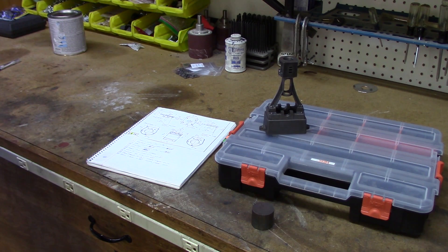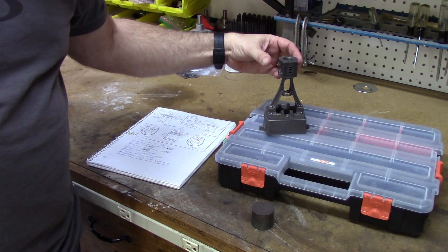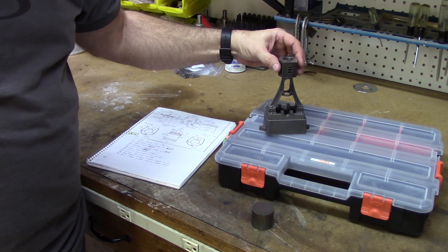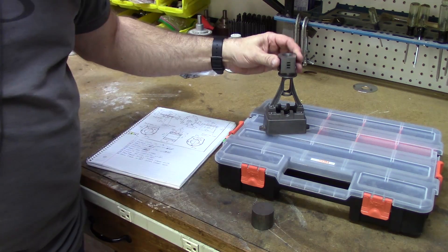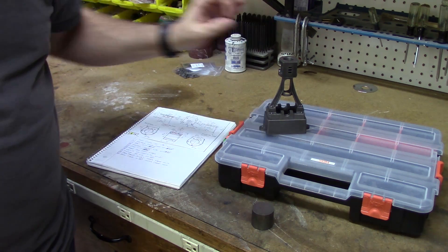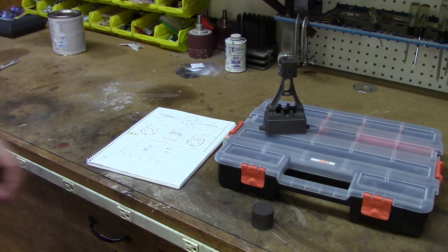Welcome to part six in my video series on making the Stuart 10V vertical steam engine. In this part I will be making the cylinder covers. These fit at each end of the cylinder — on the top it simply caps the cylinder off, and on the bottom it fits between the cylinder and the standard and seals both ends of the cylinder so that the engine will operate properly.